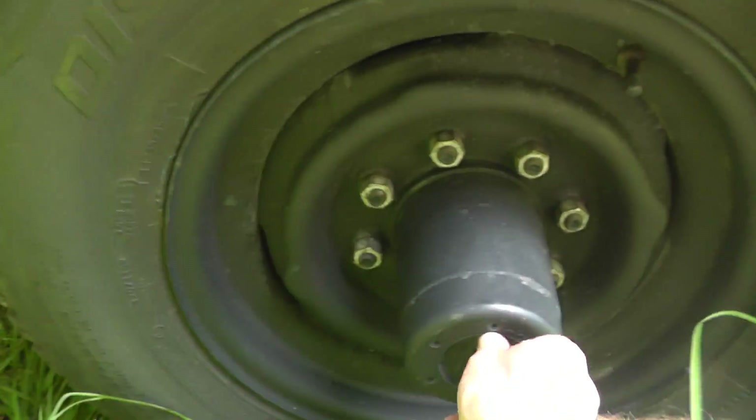Got to do the hubs. That is the only thing that I don't like about this truck — the hubs have to be manually locked.